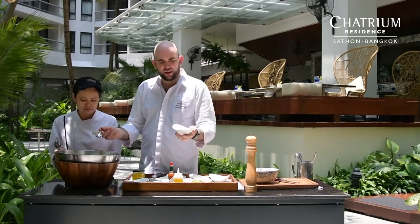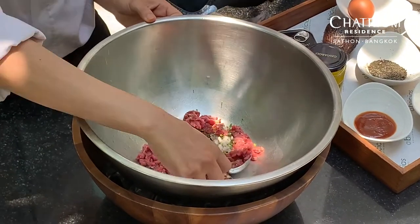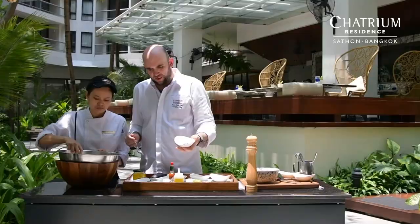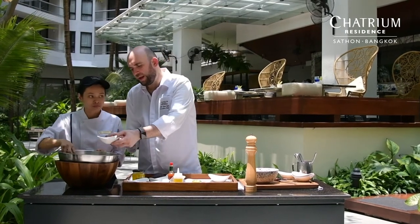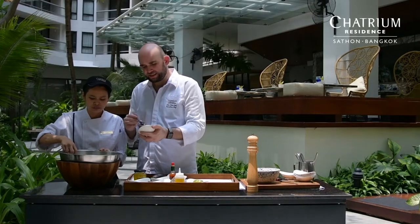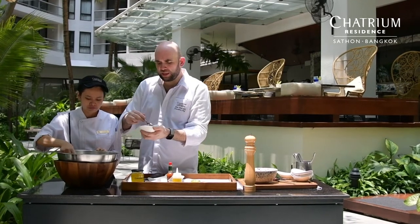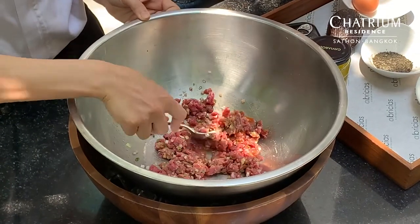Then we have the spring onion — spring onion as well we cut. Then we have the salt, already prepared, we put that in. Then we have Worcestershire sauce. Then we have the mustard, the Dijon mustard. We have the ketchup — this one is a homemade ketchup. We make it with fresh tomatoes, shallots, vinegar, and some spice.